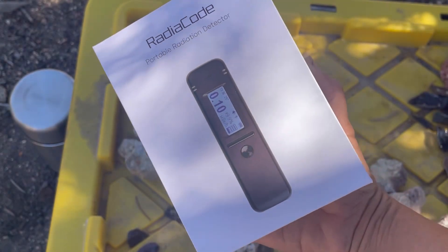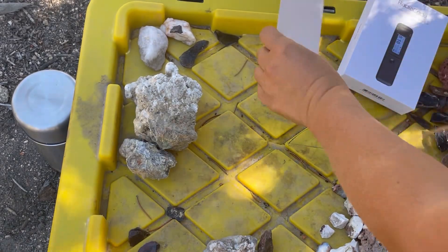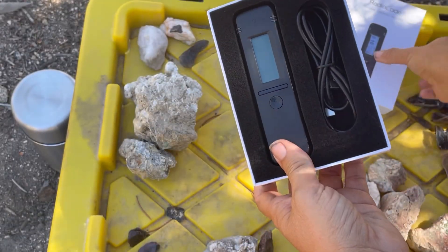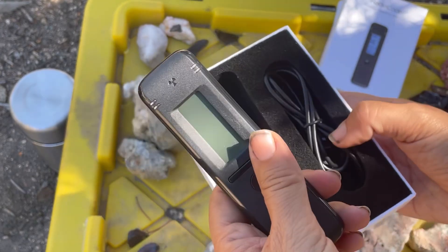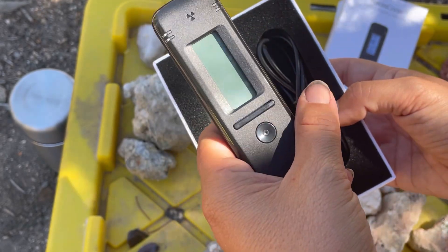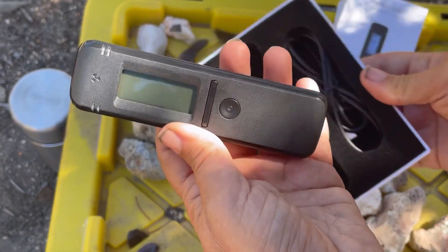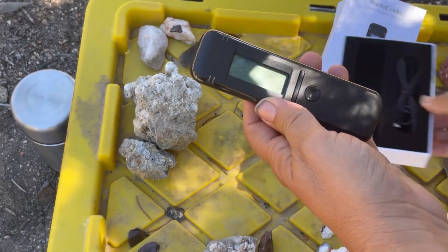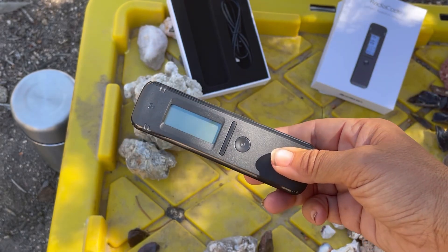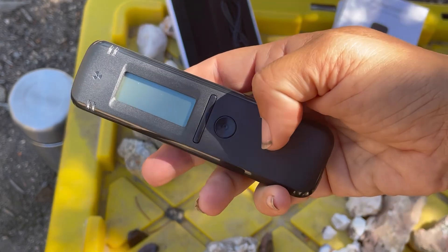It's a portable radiation detector, and by portable — let's take it out of the box. Here's the information, and here's our device. This is the RadioCode, and they have the 10x series: the 102, 103, and 103g. This is the 103 model, and there's the power cord — that's what's in the box. That little detector is it, just this little thing. I think on their site it says it's about 67 grams, so that's the portable part. Pretty small and lightweight — you can carry it anywhere and detect radiation.